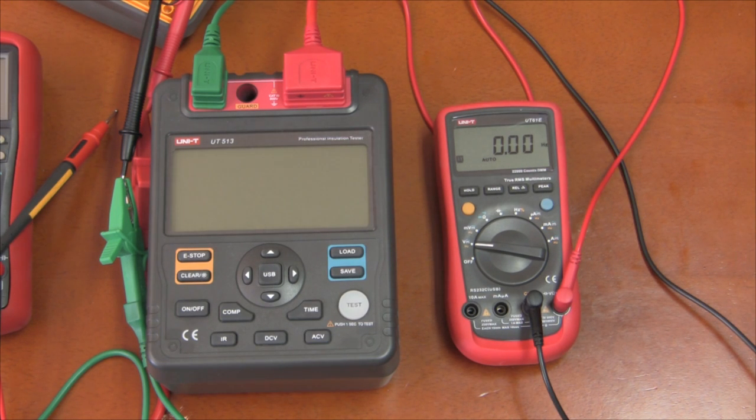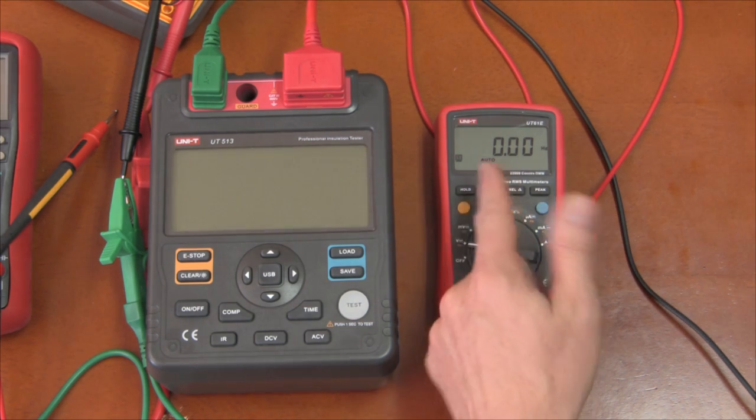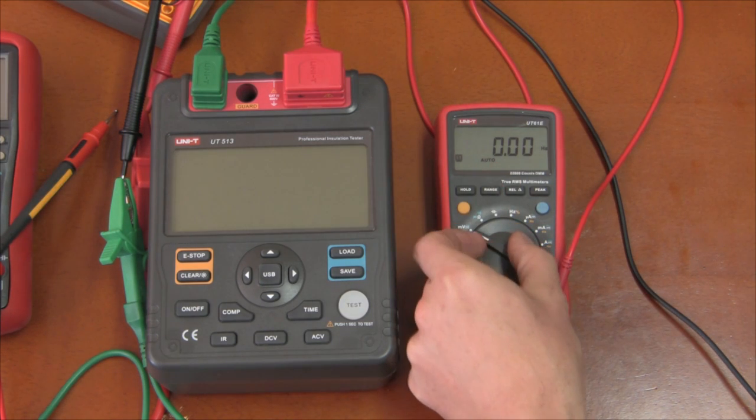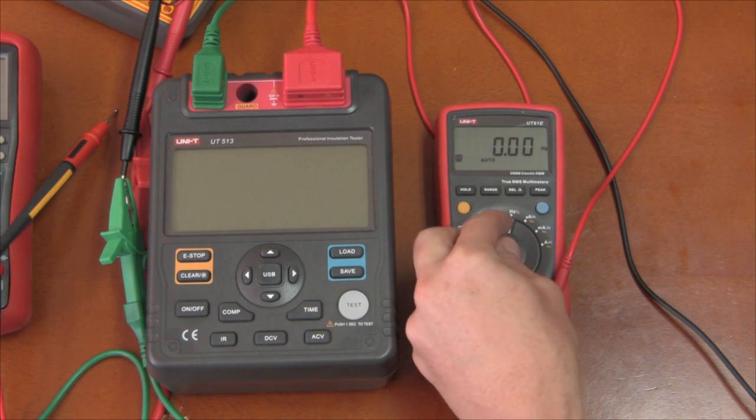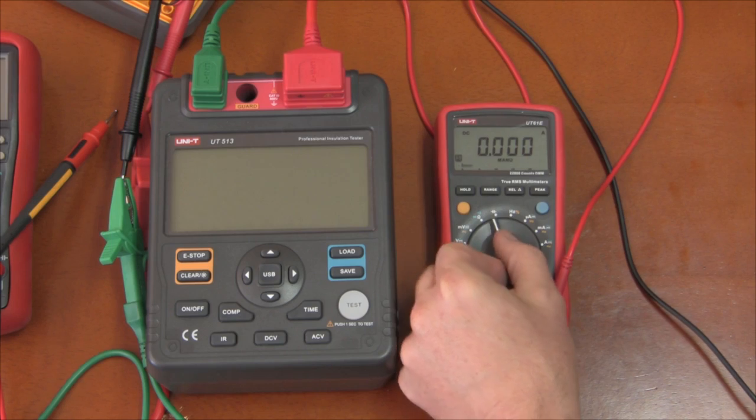Some people would like to see the result of my high voltage torture test on the UT61E. You can see it's on volts DC and it's reading Hertz — it's dead everywhere except on the current. I don't even know if that works, I'm not even going to bother to try.